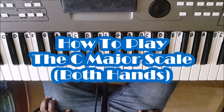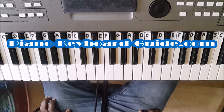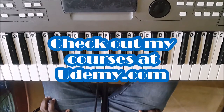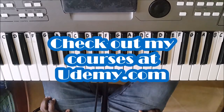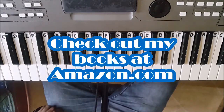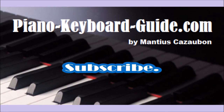You now know how to play the C major scale on piano. It takes a lot of practice to get it right. Just keep practicing until you could do it very quickly. My name is Mancha Skarzebo, I'm the creator of PianoKeyboardGuide.com. You could check out my books on Amazon.com and my courses on Udemy.com — they will help you learn how to play the piano and teach you so many things. It's good to learn tutorials, songs, scales, and chords. All the best. PianoKeyboardGuide.com.